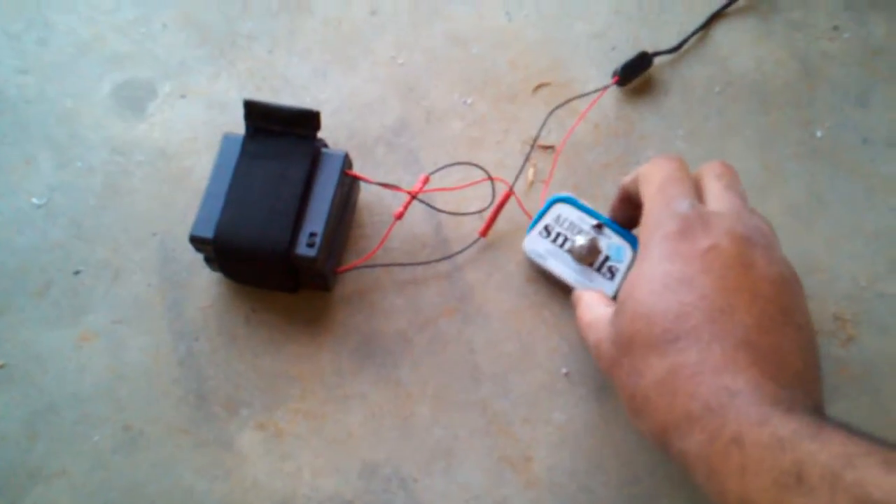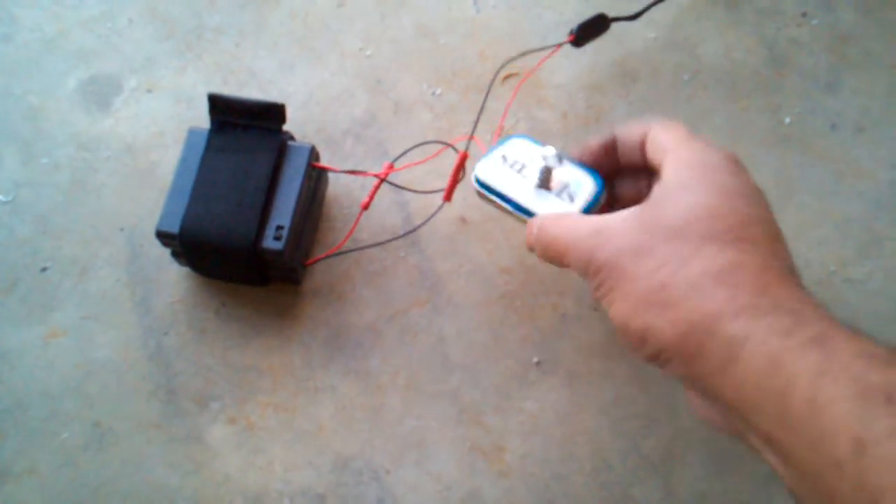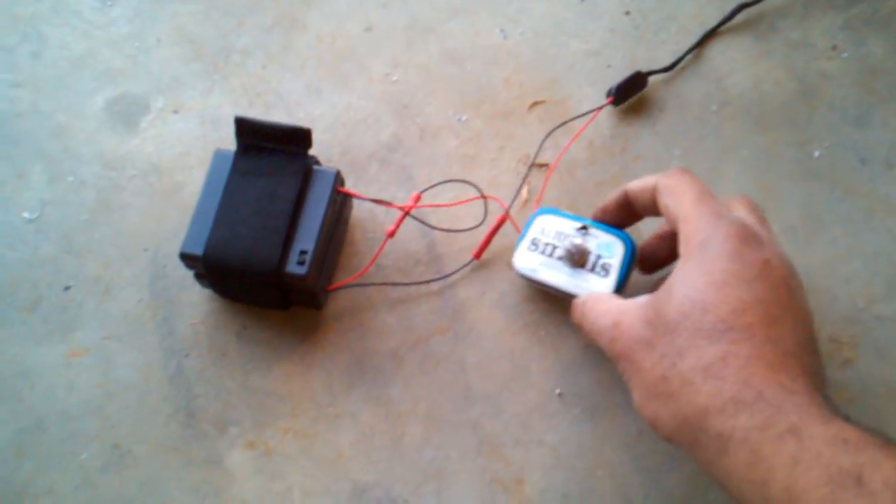I also included a potentiometer. I had an old potentiometer and I used an old Altoids can as a project box.